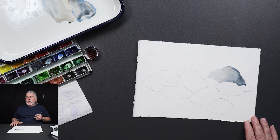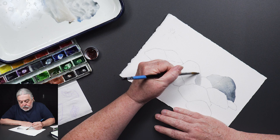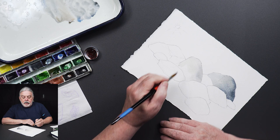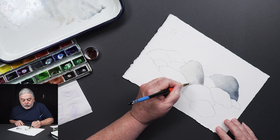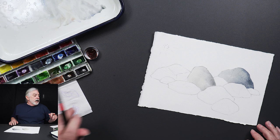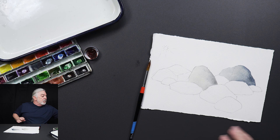While that one's drying I'll pick a rock that's a little farther away and do another one. I forgot — I'm going to wet it first. Paint flows a little better on a wet surface. I've got a lot of water in the tray so I'll pull some out so I'm not too moist in there.